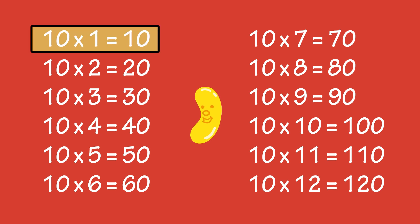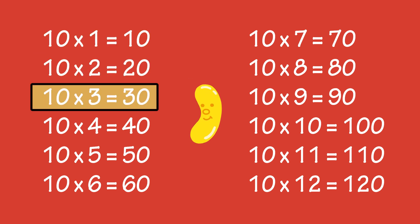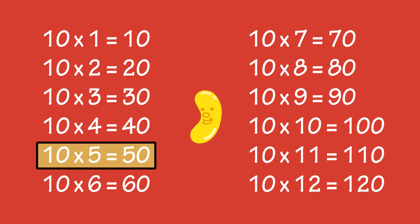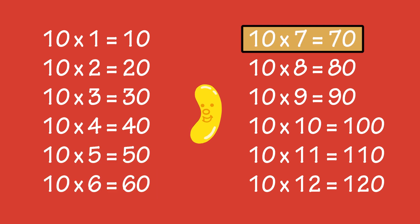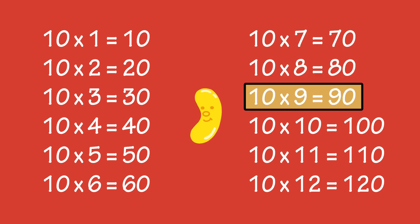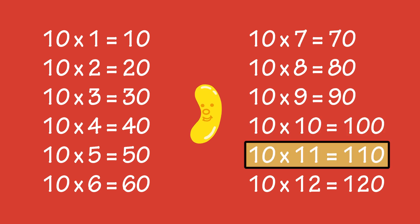Ten times one is ten, ten times two is twenty, ten times three is thirty, ten times four is forty, ten times five is fifty, ten times six is sixty, ten times seven is seventy, ten times eight is eighty, ten times nine is ninety, ten times ten is a hundred.